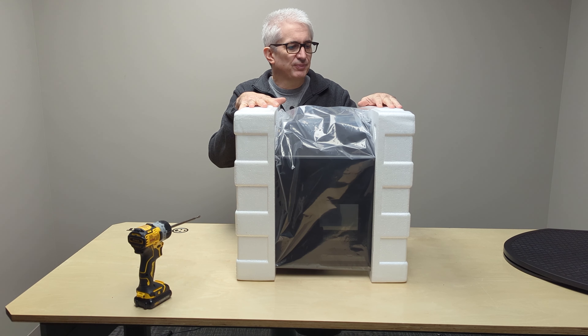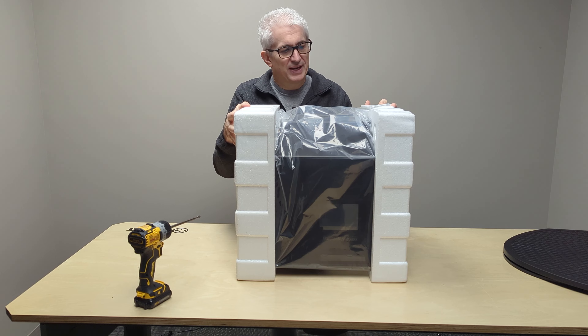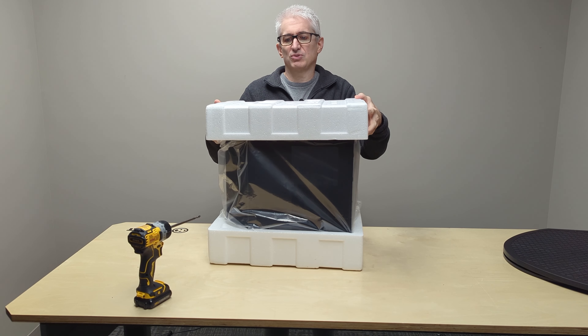One thing is a little disappointing: this hard styrofoam really does nothing for padding. For someone who ships all of his systems like me, it would be nice if this was soft styrofoam. But if everything else is great, we'll try to let that go.